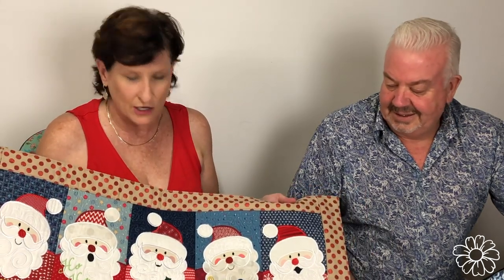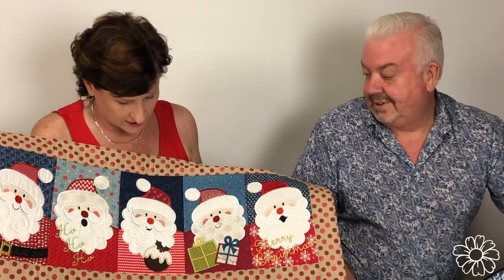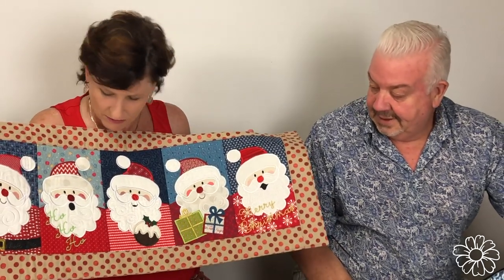Hi everyone, welcome to Sweet Pea headquarters. I'm Alison. I'm Martin. We're here today to tell you some exciting news. You're very familiar of course with our machine embroidery designs, and this was our Santa table runner, which is one of our most popular designs. And no wonder, because he's a cutie.